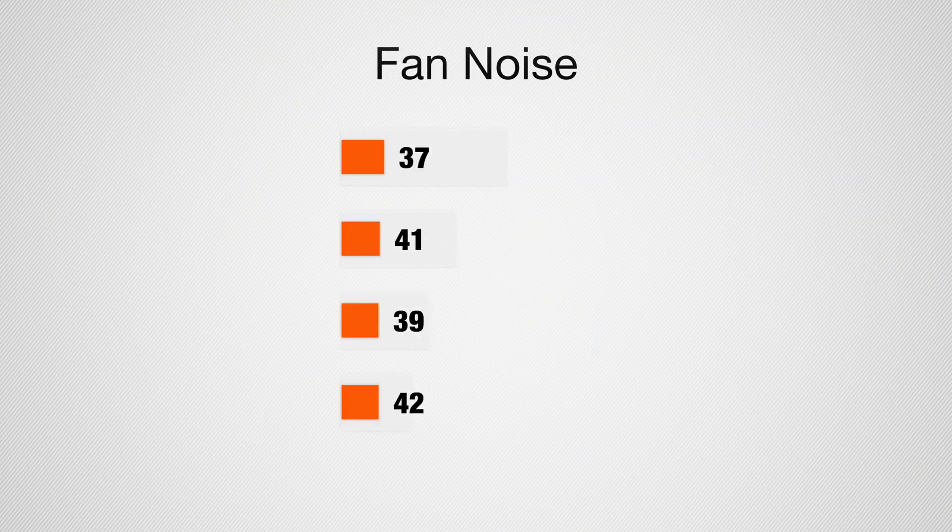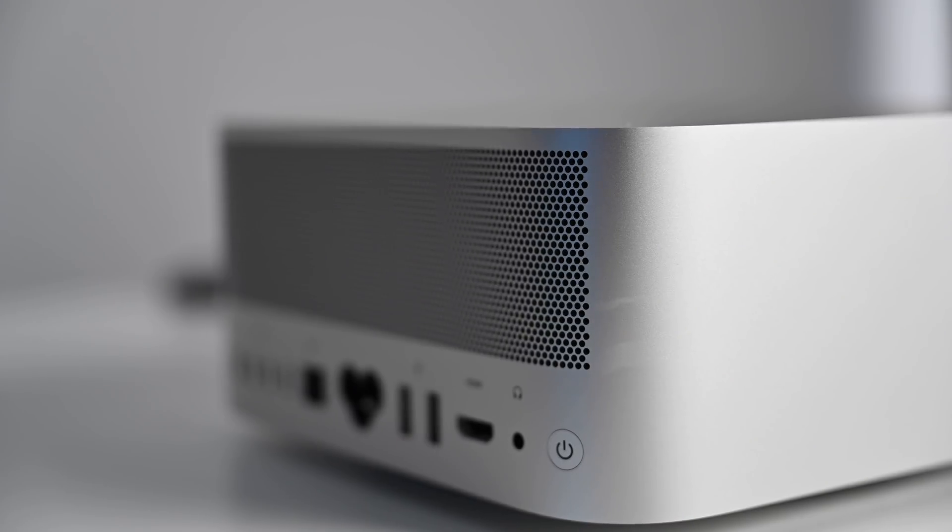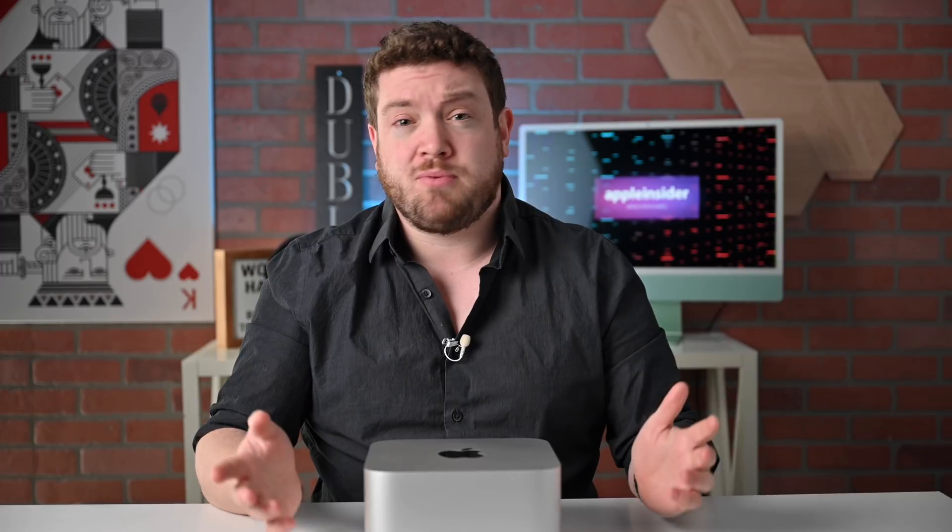One question I got a lot was how much noise these machines create, and we tested that for this review. The M1 Max Mac Studio hit around 37 decibels idle and 41 under load. The M1 Ultra Mac Studio hit 39 while idle and 42 under load, measured with an audio meter roughly 3 feet away from the machine. Is 42 dBA loud? Not really. These things are a little louder than existing Apple Silicon machines because they're higher-output devices, but not nearly as loud as the Intel machines that preceded them. It is a little disappointing that there's some sound when idle — an M1 Mac Mini can be pretty much silent at idle — but I don't think it's a big downside.